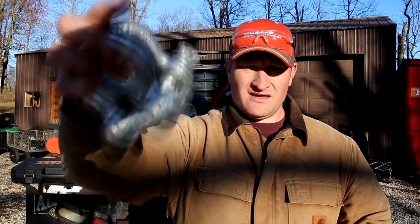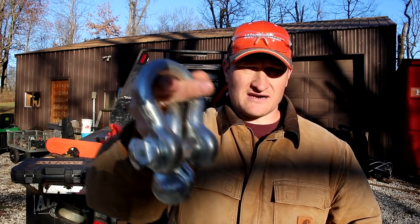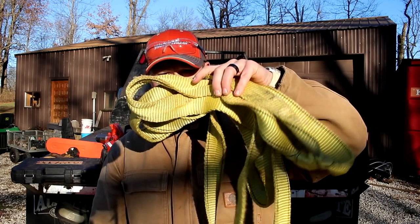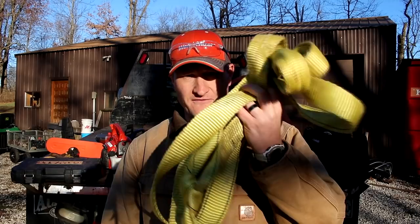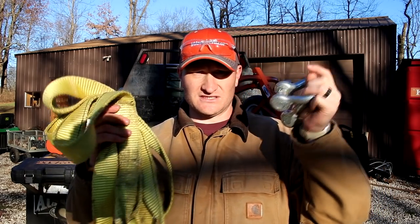I've got my big truck and a couple of tow straps from Tractor Supply. I used to use chains, but I really prefer these straps now because there's more give to them, they don't pull nearly as hard on the truck, and they're just as strong — if not stronger — than chains most of the time. You're pretty much never going to break a good strap with a log.